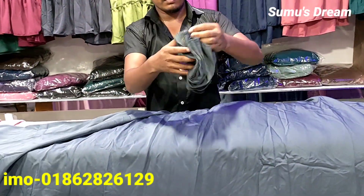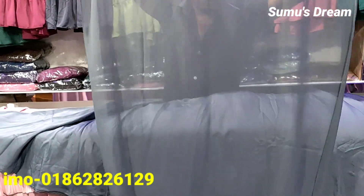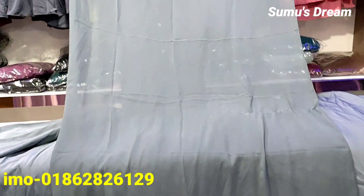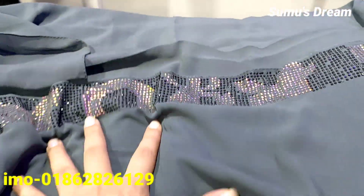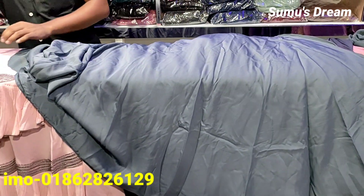This is the original Dubai collection, which is pure georgette. The price is 3,000, because it is an original Dubai collection.